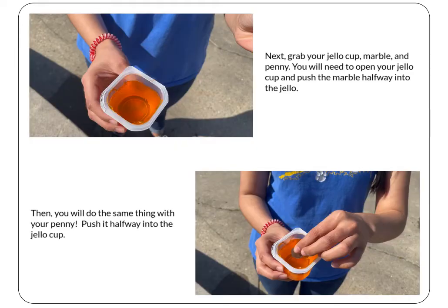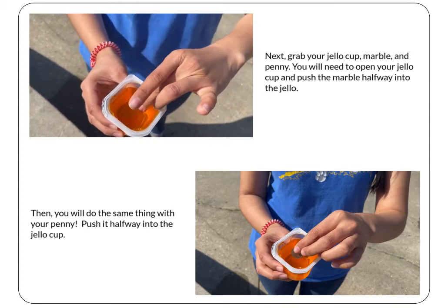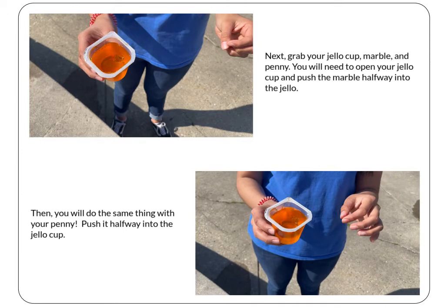Now we're going to get your items ready to be tested. Grab your jello cup, marble, and penny. Open your jello cup and push the marble in so that it's positioned half in and half out of the jello. Then do the same thing with your penny so that it is half in and half out. There is a diagram in your journal to help you out.